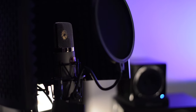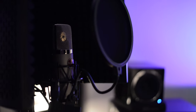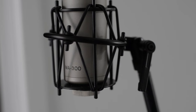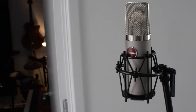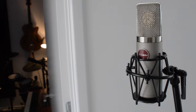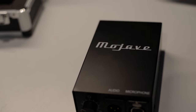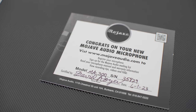Ultimately, I'm so glad I ended up settling on the MA300 by my friends over at Mojave Audio. This microphone is by far the sweetest sounding tube condenser that I've ever recorded into. Not only did they use top of the line components, but all of the components in the microphone and in the power supply are burned in for a minimum of 24 hours before it leaves the factory. Everything is hand tested and the designs are created by David Royer himself.